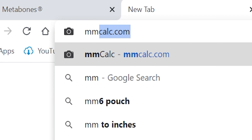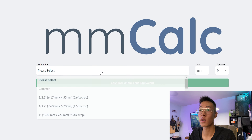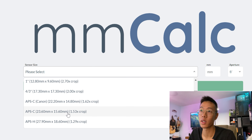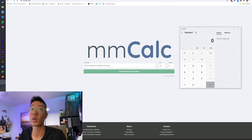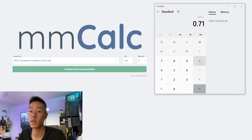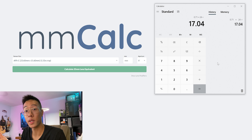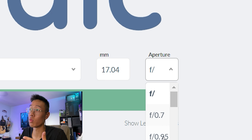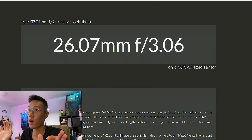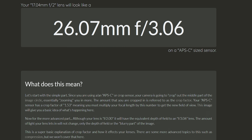What this speed booster does is it widens your field of view and gives you an extra stop of light. To find out the 35mm full frame equivalent focal length and aperture, there's a website called mmcalc.com. The Fuji is going to be a 1.53x crop roughly. The speed booster multiplier is 0.71, so 0.71 times 24 equals 17.04mm. Then calculating that 17.04mm at f/2 on the Fuji sensor comes down to a 26.07mm at f/3.06 — very close to a 24mm f/2.8 full frame equivalent.